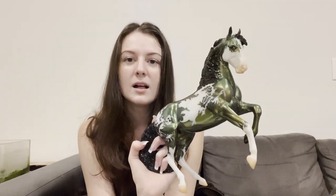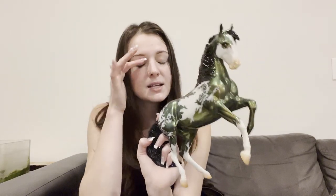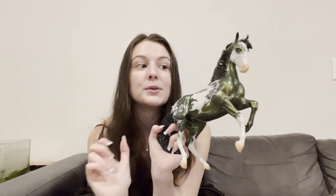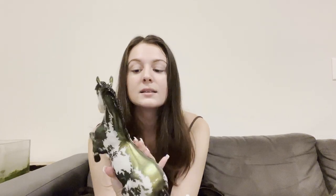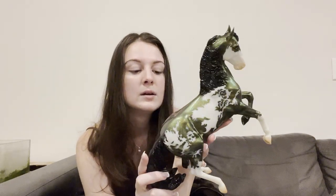They've used a lot of shapes and patterns on their pintos lately. I really like what they did with the Hope model, where it looks like a child hugging the horse's neck. So I like how creative they've been getting with their outlines.